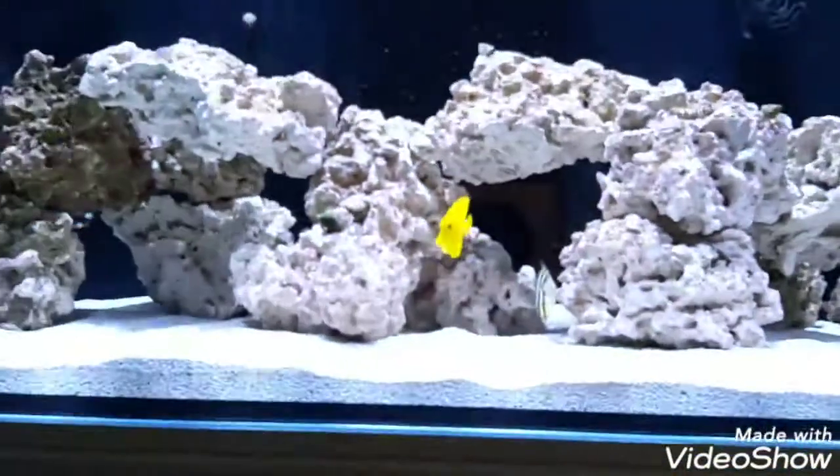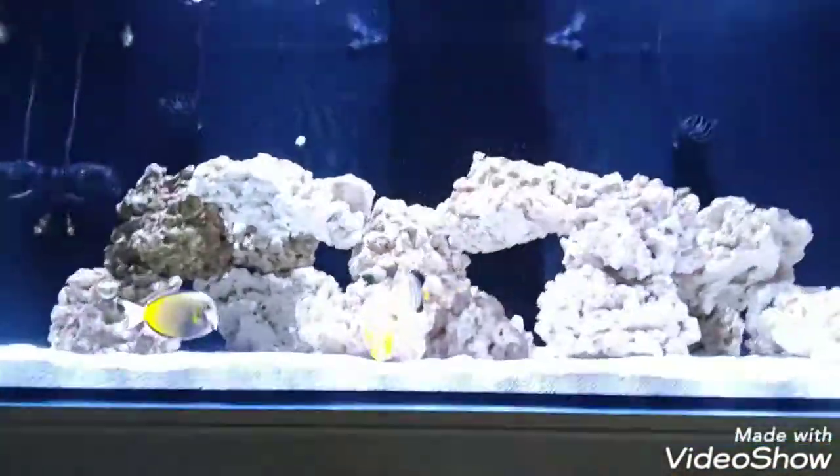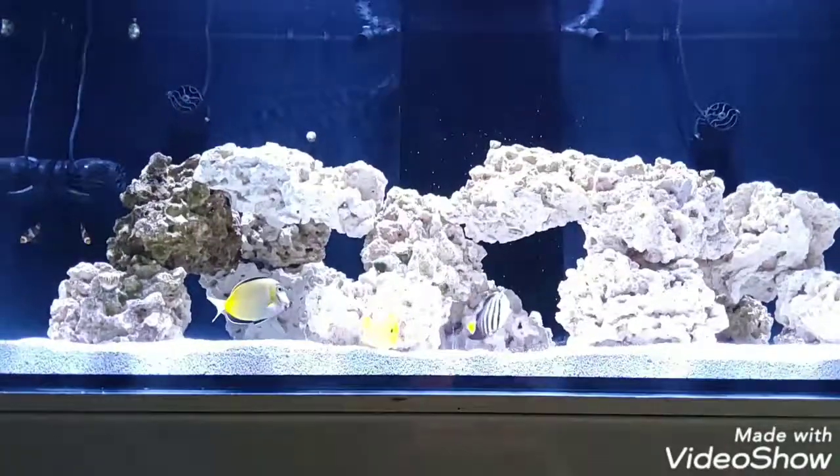Hello, welcome back to my channel. A lot has happened with the aquarium in the last month I posted of it. Now the tank is fully cycled and I'm going to show you the fish.